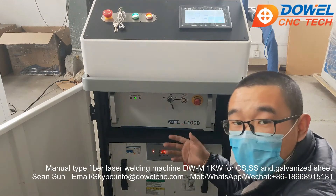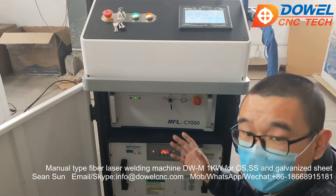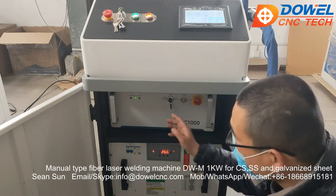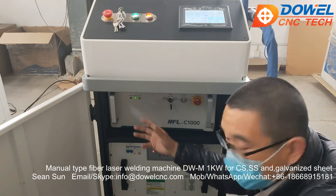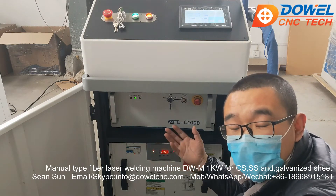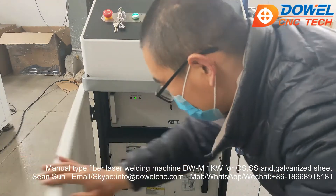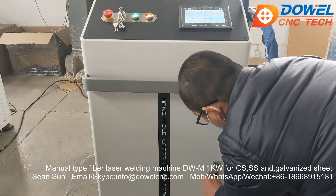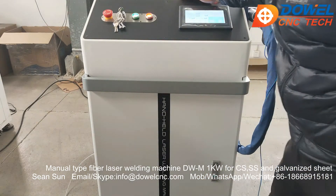Now we turn on the fiber laser source. If the laser source is working normally, check the lamp over here — the green lamp turns on. That means the laser source is operating normally. Then close the door. Now you can use the welder normally.